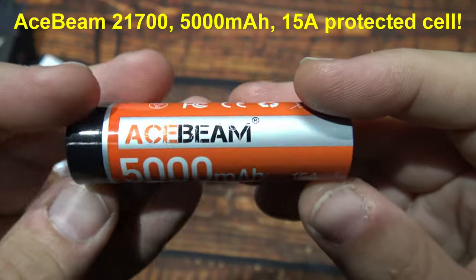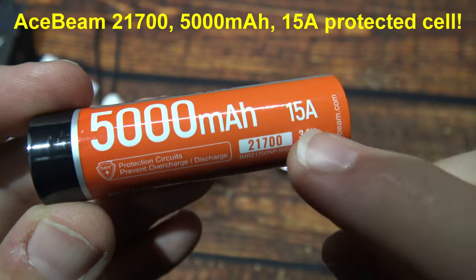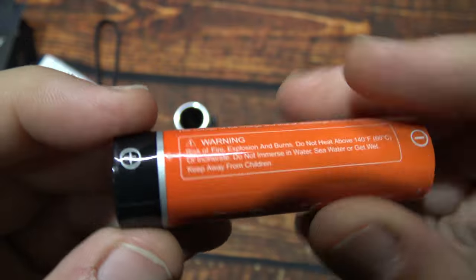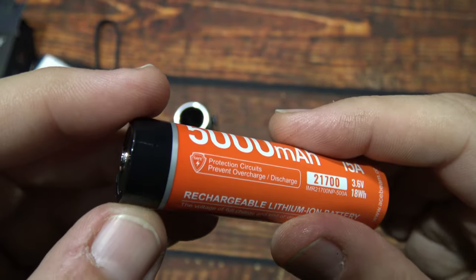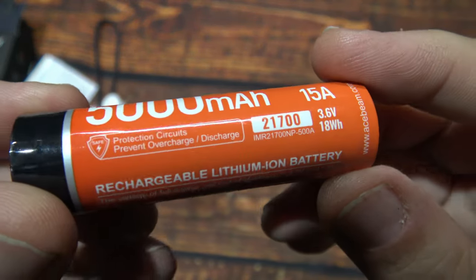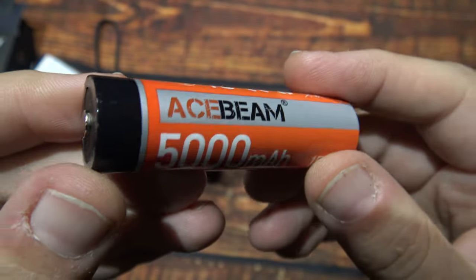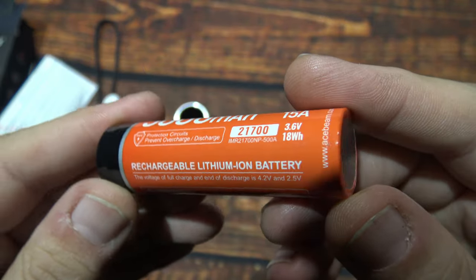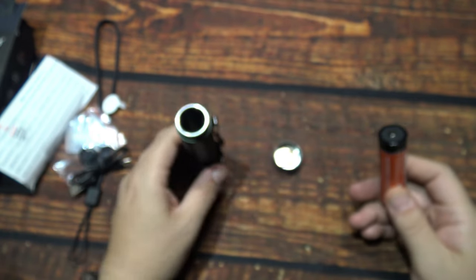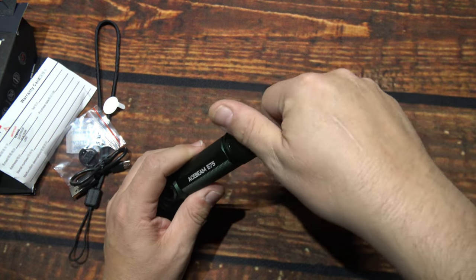Here's the battery that it comes with. This is a 5000mAh 21700 cell, 15A. I believe this is a 20A cell, but the protection on the battery itself is actually 15A. So that's a good balance of power and it's going to be plenty of run time on this. Nice to see when flashlights come with the battery.